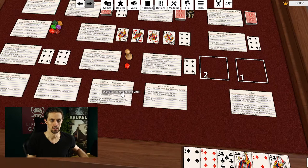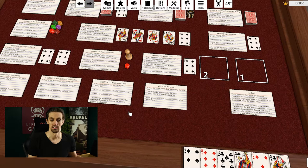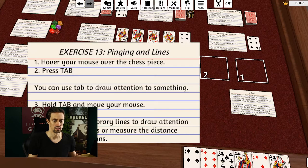Exercise thirteen covers pinging and lines. Pinging is used to draw somebody's attention to something on the table. Press Tab and a little arrow appears wherever your mouse is pointing — convenient for saying 'look at this die' when multiple objects have the same name. You can also click and drag while holding Tab to draw a line, which calculates the distance between two objects. This is useful for war games like Warhammer that require measuring distances, or for showing the relationship between two assets.